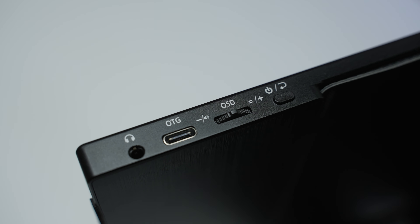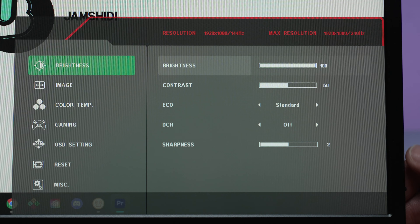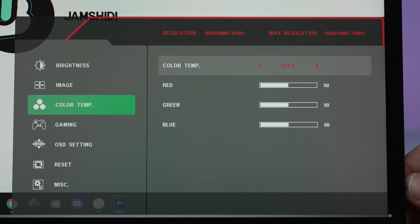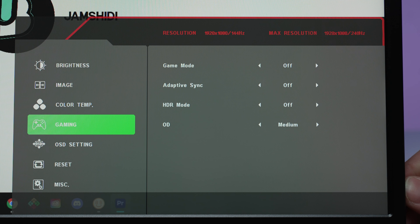The OSD is controlled from a little rocker on the right side of the monitor, which also acts as a quick volume adjust. Pushing it in accesses the OSD. You've got brightness, contrast, eco, DCR (dynamic contrast ratio — I recommend keeping it off), and sharpness. Then color temp settings with cool and warm options plus individual RGB value adjustments. The gaming section doesn't have enough features — just the game mode and adaptive sync. This is FreeSync capable. HDR mode is pretty bad; I don't recommend using it. Overdrive I leave on strong since the strongest setting doesn't introduce overshoot at pretty much every refresh rate, except 60Hz.